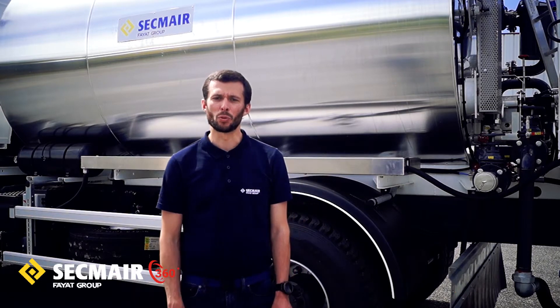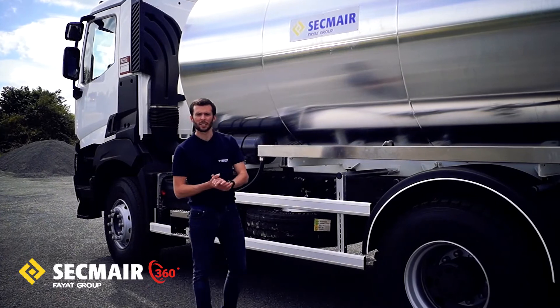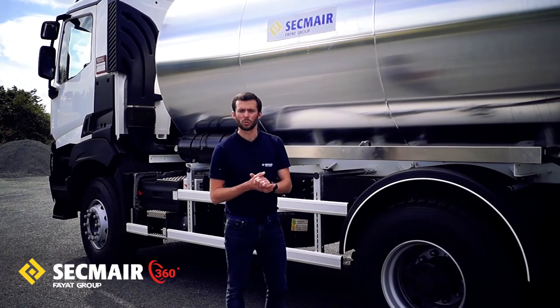Je vous invite à découvrir avec moi ce beau matériel. Avant de vous parler plus en détail de ce matériel, ce qui est important pour nous, c'est de vous rappeler aussi l'histoire de ce produit.